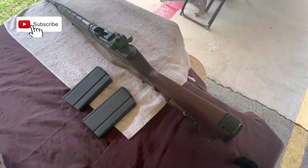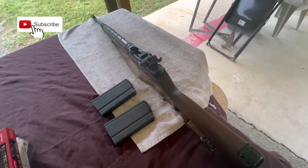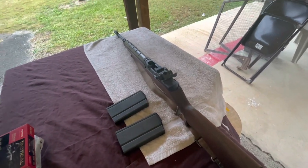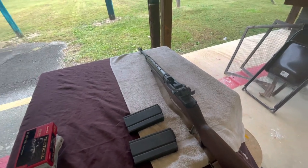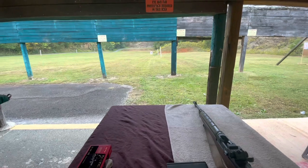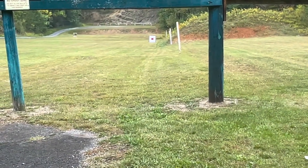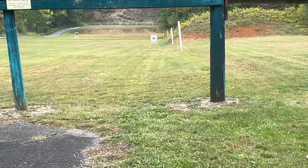Welcome back to the channel — if you're joining for the first time, welcome. Today I've got the M1A out at the range and I'm going to put it through its paces a little bit. I'm going to do some accuracy tests. I have a target set up at 50 yards — it's a large sheet of poster paper with a red square in the middle, about eight by six. It doesn't look like much on camera but I can see it pretty well with the naked eye.